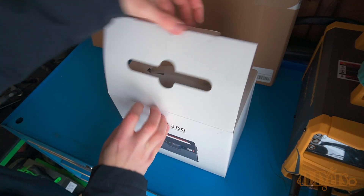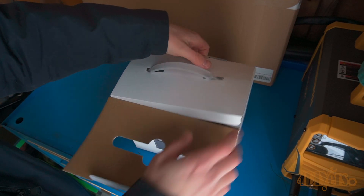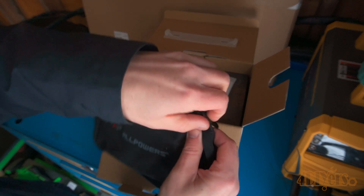It can do both AC and DC outputs and has a variety of ports for your needs, which I'll cover in a moment. This is a very compact unit, so it makes it extremely portable and has a wide range of applications.